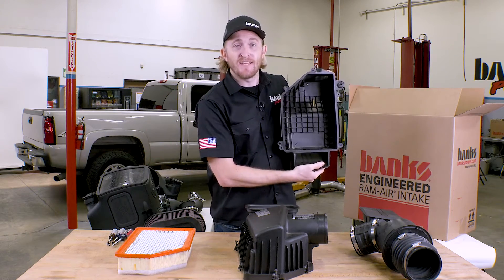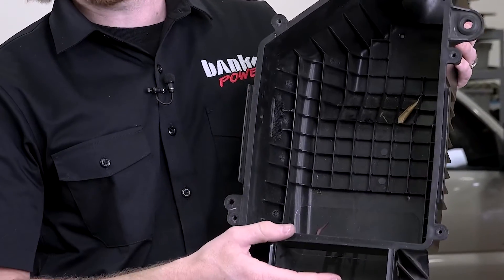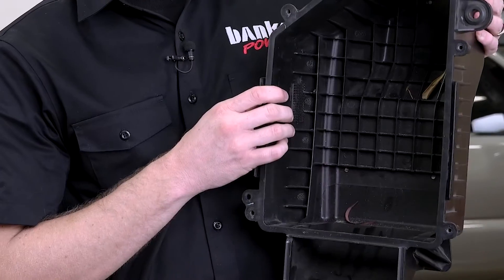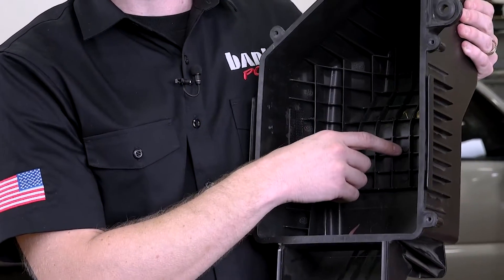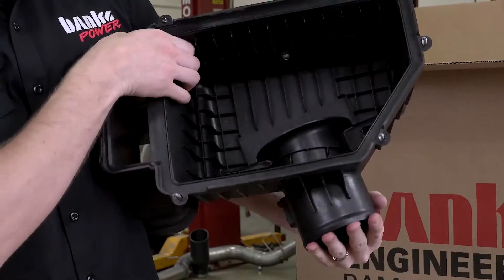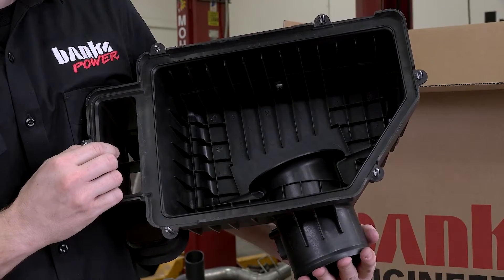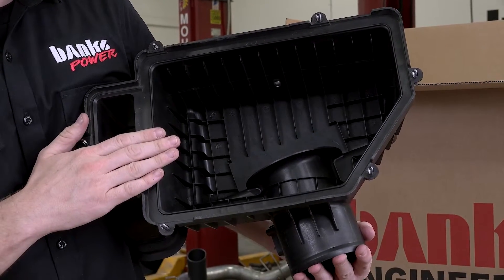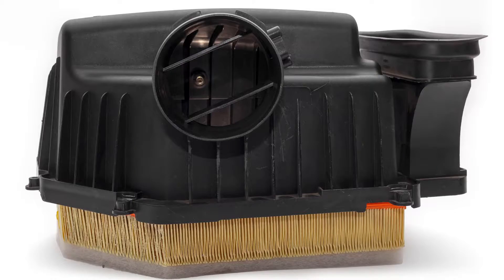Inside the box you'll also notice all this webbing, which is mainly there for strength. This air box is injection molded plastic, which means it's really thin and they need these ribs to make it strong and durable. The problem is they actually end up transferring heat from your engine bay into your air box instead of rejecting heat — like our Rammer does. You'll find these fins on both the lower half and the upper half.